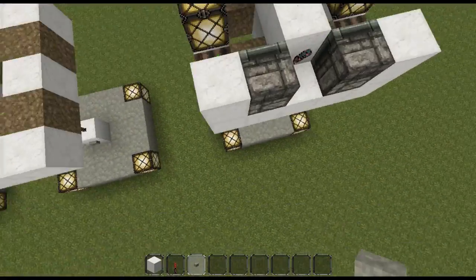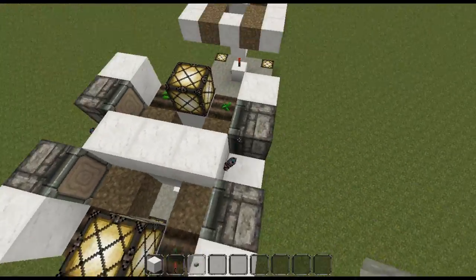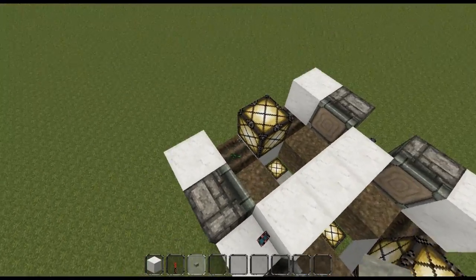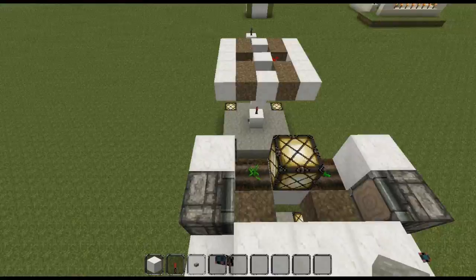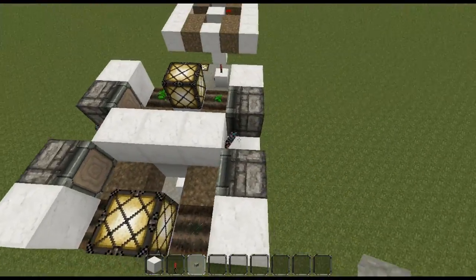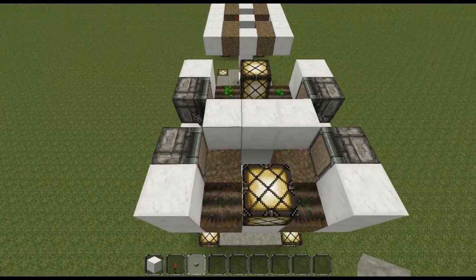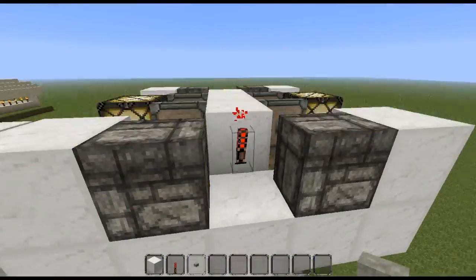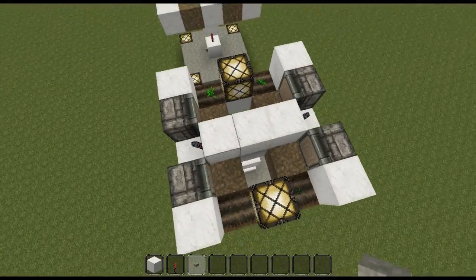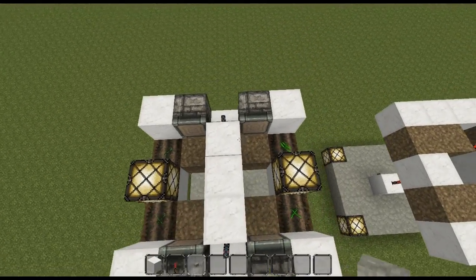Second level: on the outer edge you add your two pistons on each side, glowstone, three blocks, a block in each corner, and two more redstone torches. And that's basically all there is to it. It maximizes the efficiency of the melons or the pumpkins, wherever you want to grow.